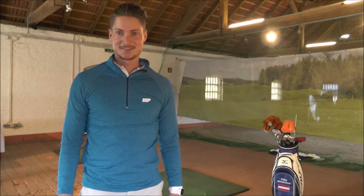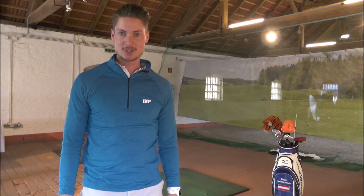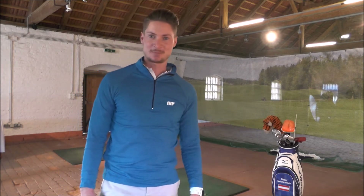Hallo liebe Golffreunde. Mein Name ist Philipp Meichnetsch. Ich bin PGA Teaching Professional am Grazer Golf Club in Thalberg Graz. Und ich möchte dir helfen, dein Spiel zu verbessern.